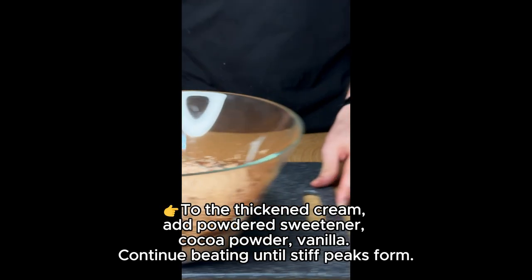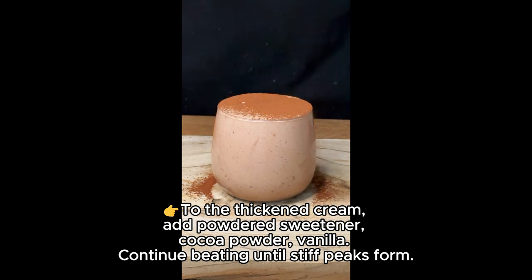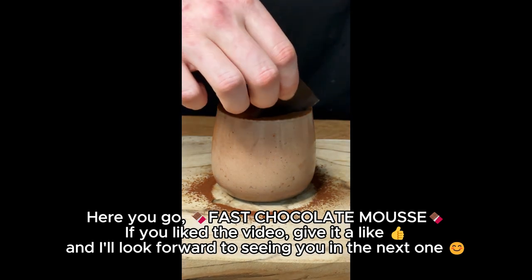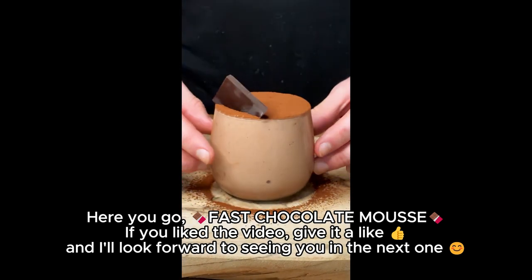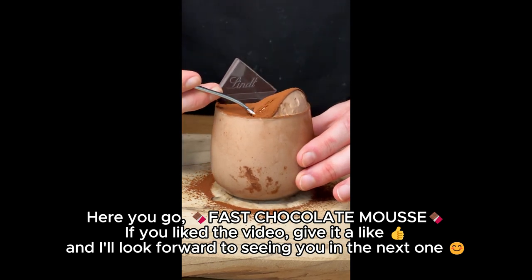Here you go — fast chocolate mousse! If you like the video, give it a like, and I'll look forward to seeing you in the next one.